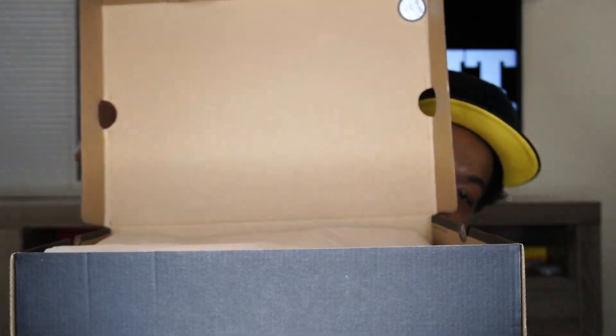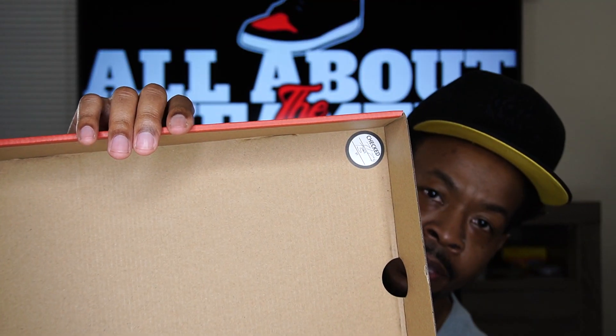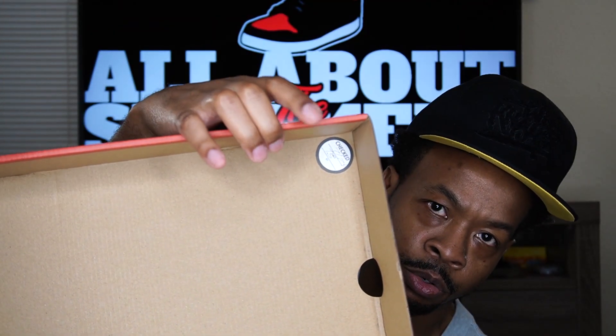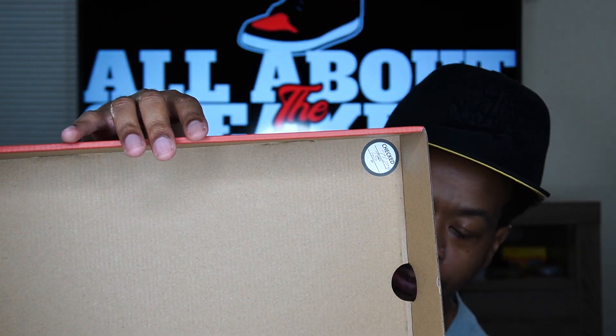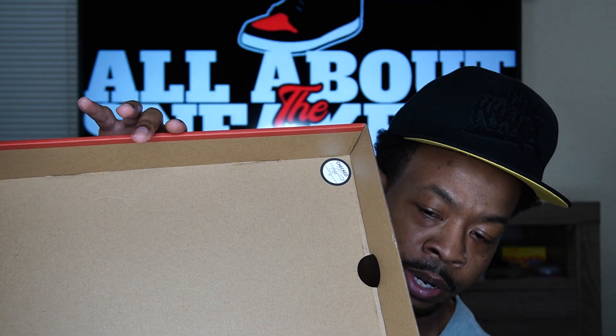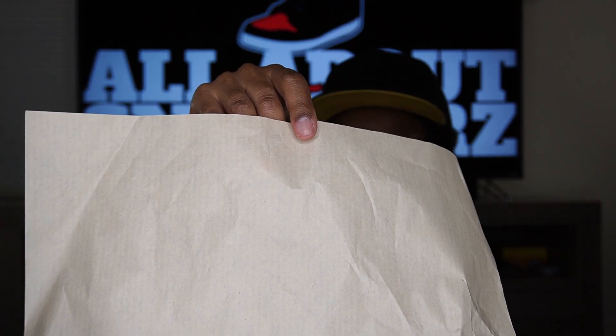As you guys can see, we do have our typical flip-up lid on the box. I did pick this pair up at Finish Line. This is a little quality inspection confirmation they do to make sure you have your right pair of shoes in there — you may not get that on your box if you didn't pick up your pair from Finish Line, and even if you did, some stores do not put that on there. Big ups to Finish Line for the cop. And as you can see, we do have some brown tissue paper in here.